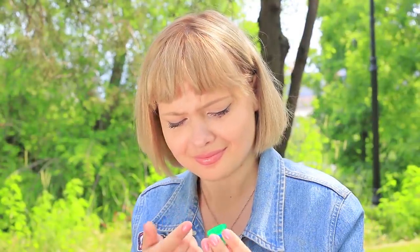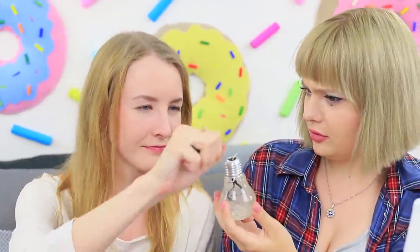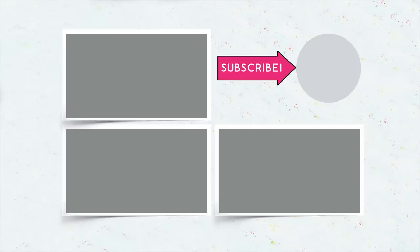Did you like our life hacks? Write in the comments which of them you will use in your everyday life, and don't forget to give a thumbs up, subscribe to our channel, and click the bell so you don't miss new funny videos on the Troom Troom channel!